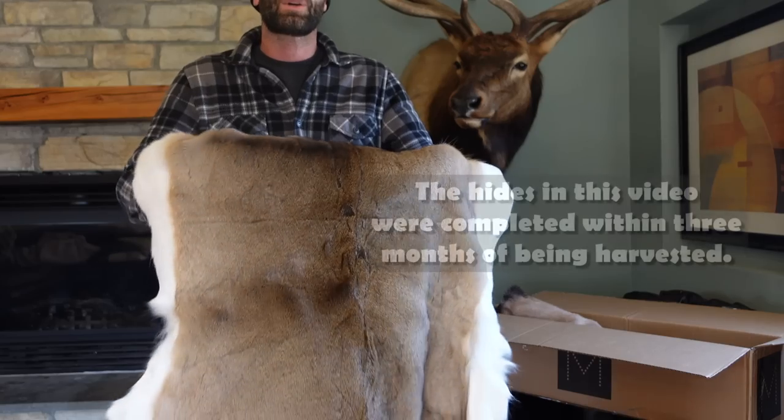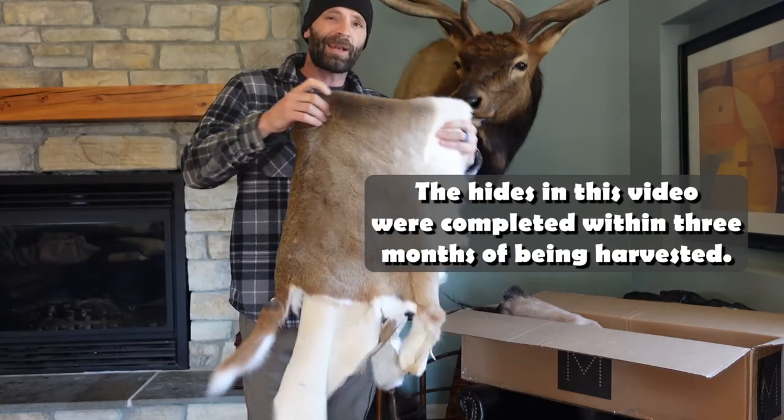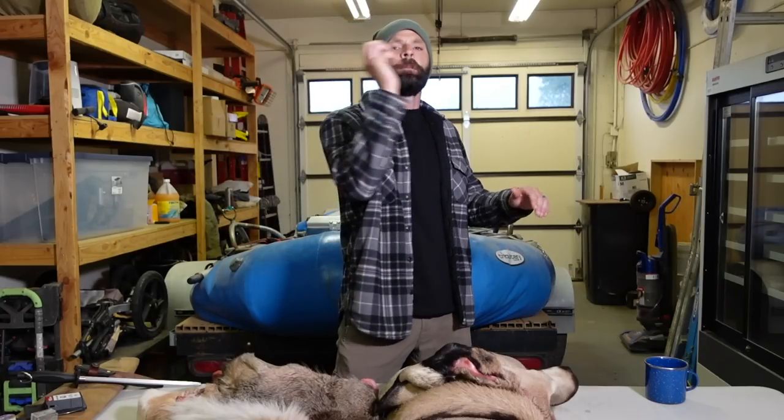The other big one is the time frame. If you do this process on your own and go direct, I guarantee you're going to get hides back in probably conservatively one-third of the time it takes going through a taxidermist. The reality is most taxidermists, particularly on hides you're just going to use as a throw, send those to big wholesale tanneries — and you can do that same thing, you can send them direct.